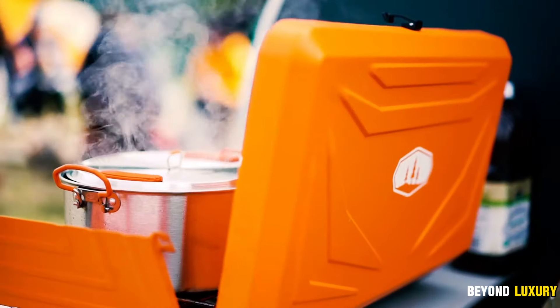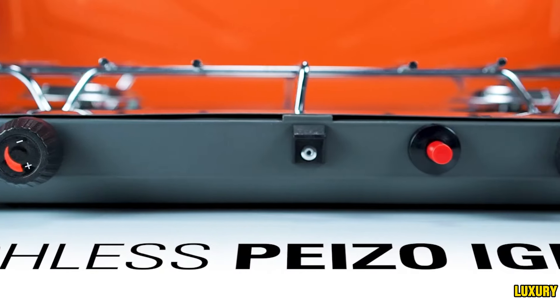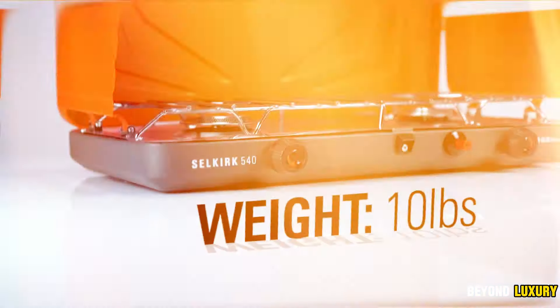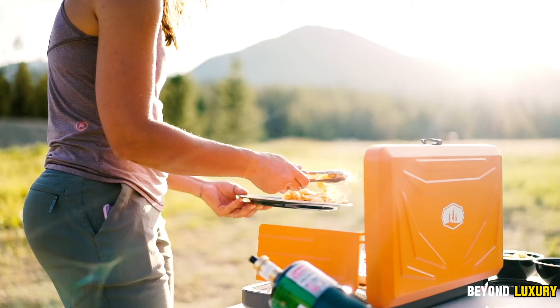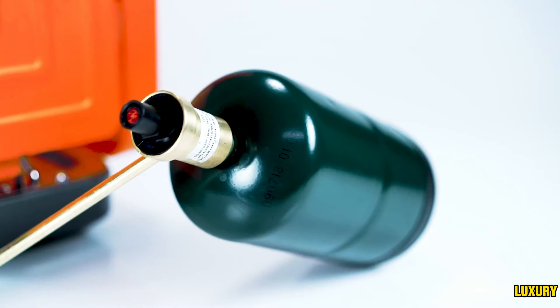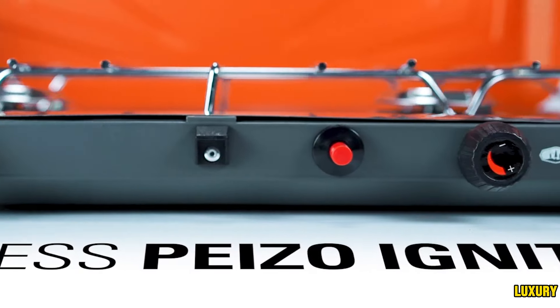When heading out for a hike, the GSI Outdoors Kirk Camping Stove becomes your personal chef. With two 10,000 BTU burners, it heats even the largest pots and pans quickly. The piezo igniter starts with a single press, eliminating the risk of burning your fingers. Micro control valves provide precise temperature control for each burner, allowing you to cook everything from slow boils to quick fries with ease. Built to last, the stove features powder-coated steel construction and removable stainless steel pan supports for durability and easy cleaning.